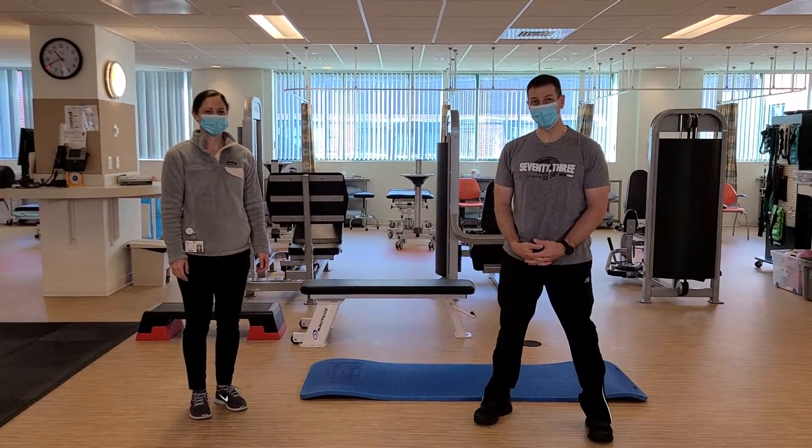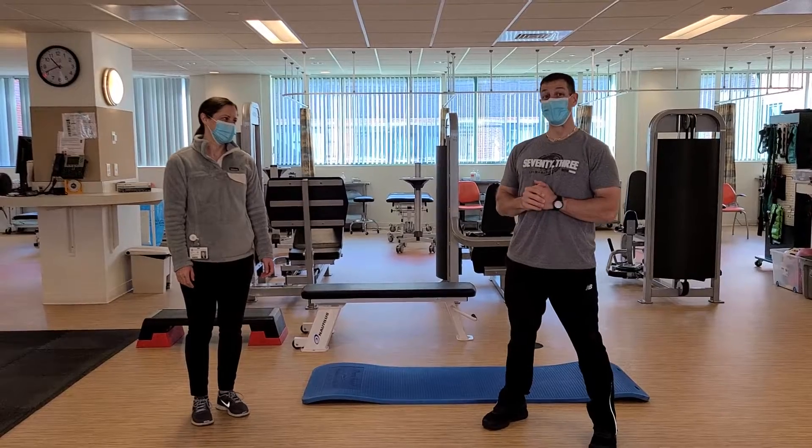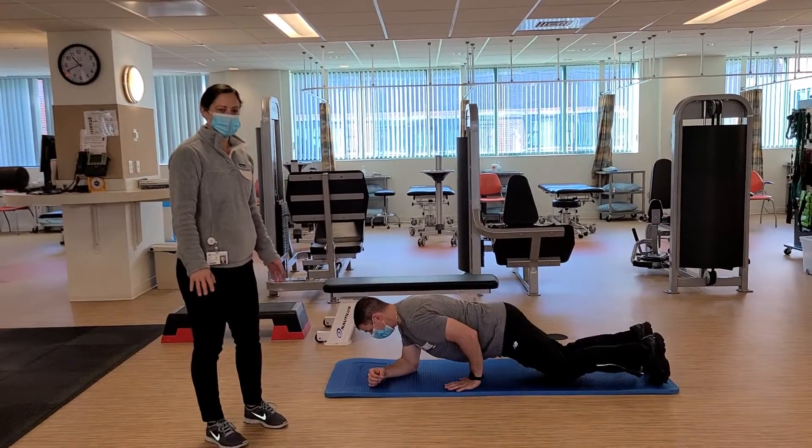Good morning everybody, welcome to another Fitness Form Fridays with Rachel and Ryan. Today we're going to be showing you the side plank. So we're bringing it back to core this week — the side plank, which is a variation.